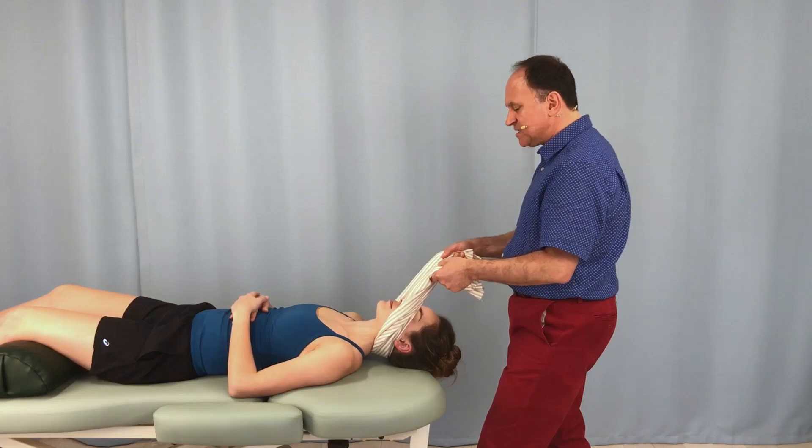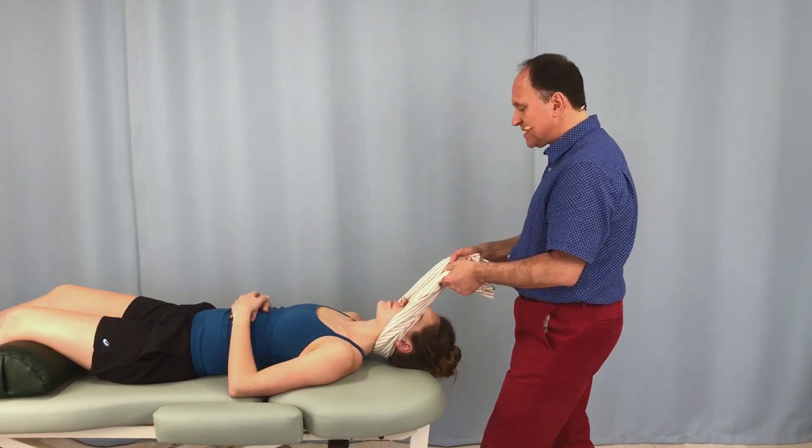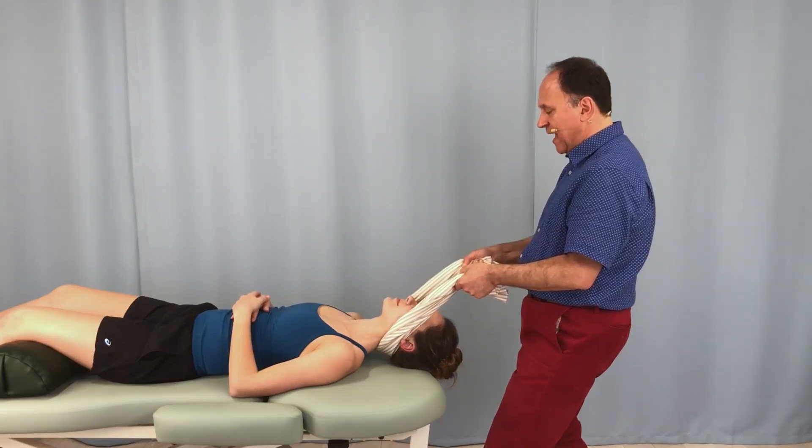I lean back and I seat the towel under their occiput, and now I'm ready to perform the stretch by simply leaning my body weight back and tractioning the head and neck.